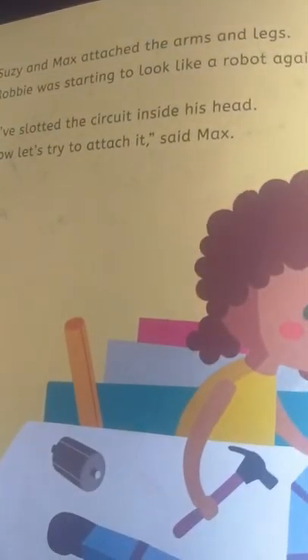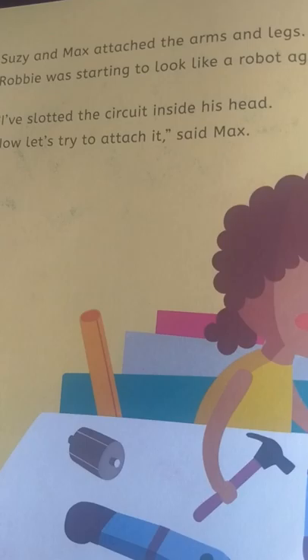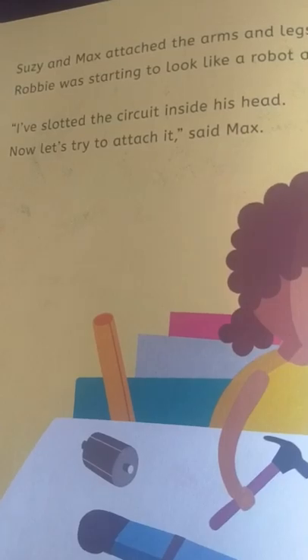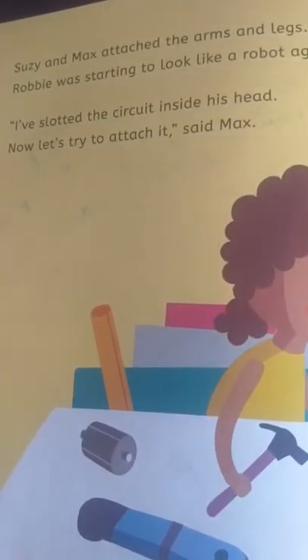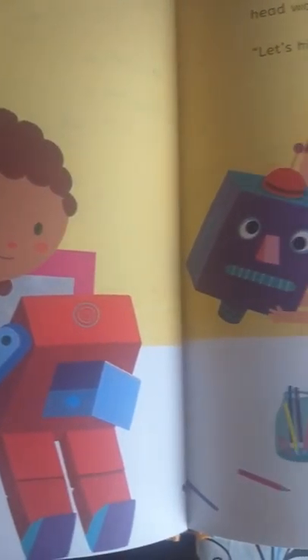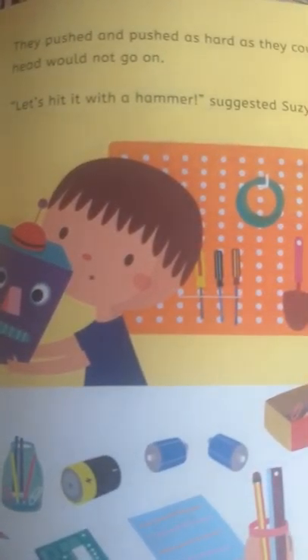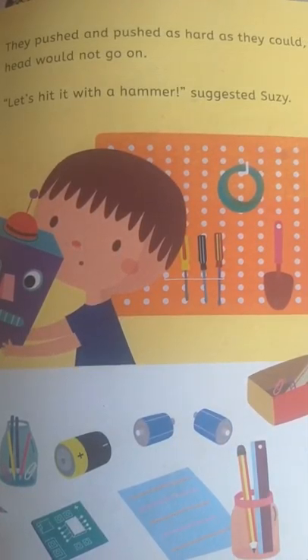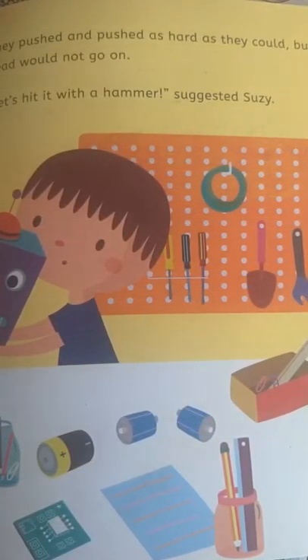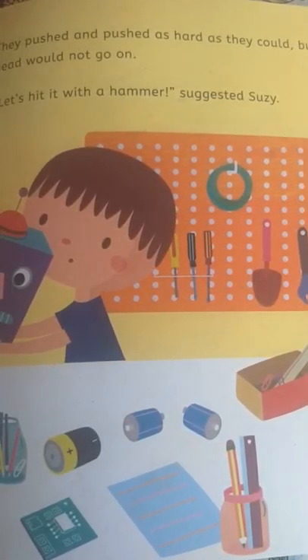Susie and Max attached the arms and legs. Robbie was starting to look like a robot again. 'I've slotted the circuit inside his head. Now let's try to attach it,' said Max. They pushed and pushed as hard as they could, but the head would not go on. 'Let's hit it with a hammer,' suggested Susie.